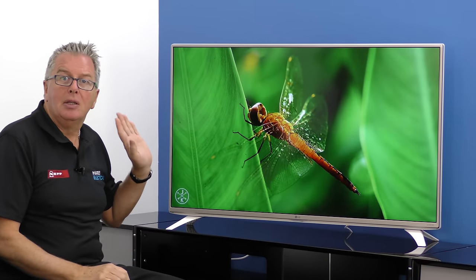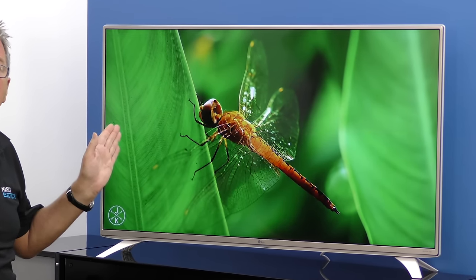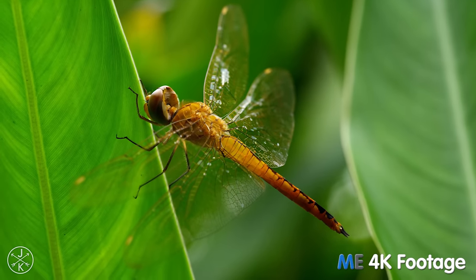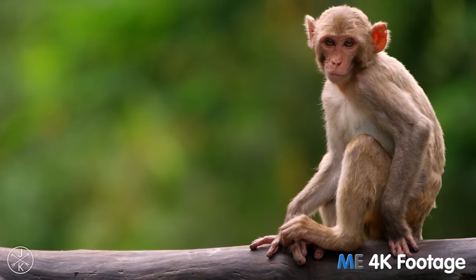Summing up, this TV ticks a lot of boxes for not a lot of money, and it will no doubt be a big seller for us — and you could have one in your home tomorrow. Free delivery from Mark's Electrical, evenings and weekends included.